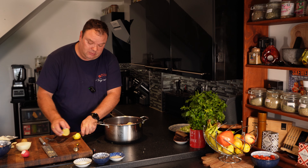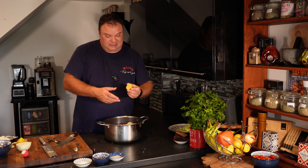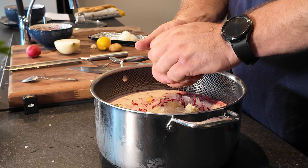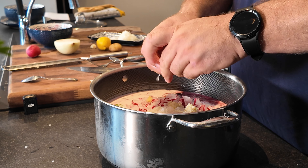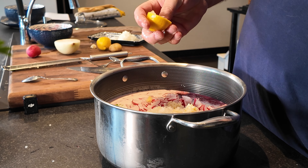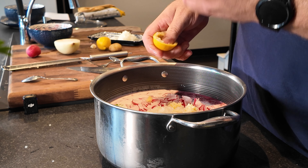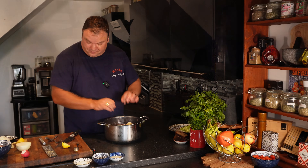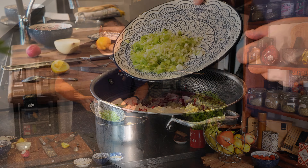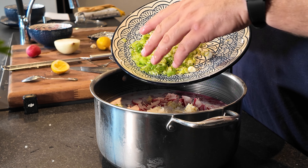I usually add on a little bit of lemon as well - just one third of the lemon. Watch out for seeds. It gives that extra sour bite, you know, that sour flavor. Then we've got spring onion as well - the greener part more than the white part.